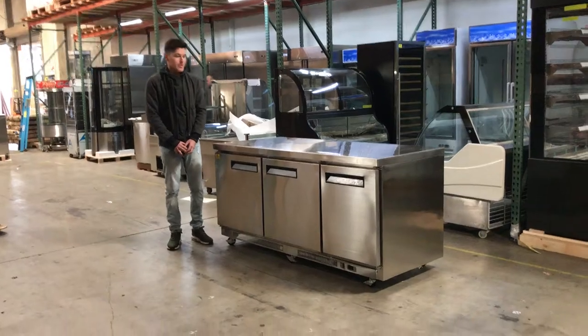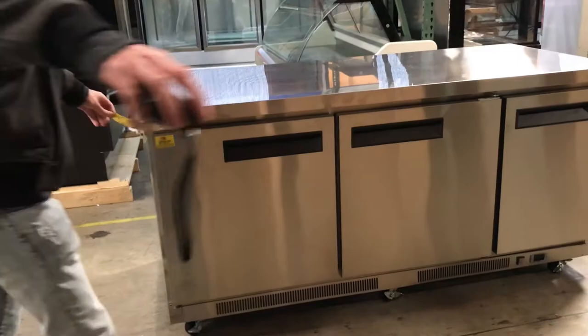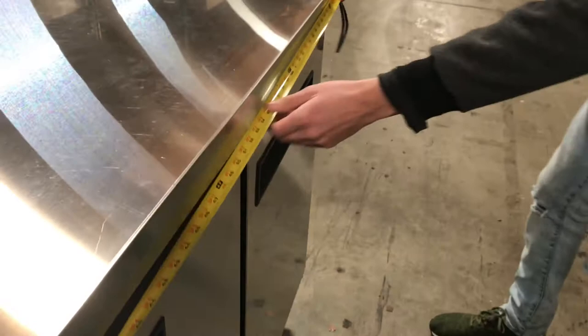Hello everybody, today we're going to go ahead and demonstrate our brand new stainless steel 72 inch undercounter freezers. The length on this one is going to be 72 inches — just to give you a measurement: 72.